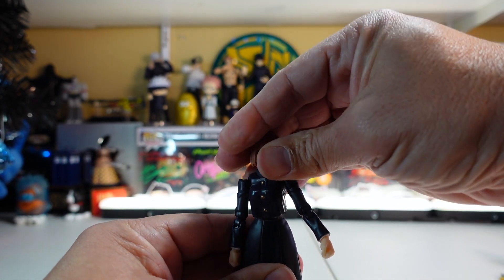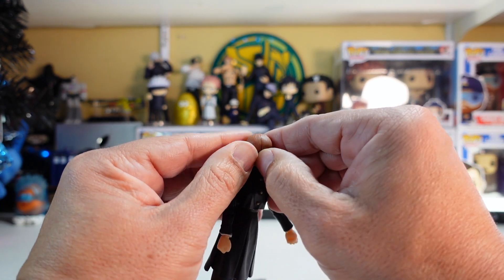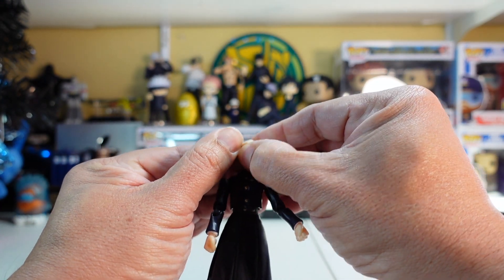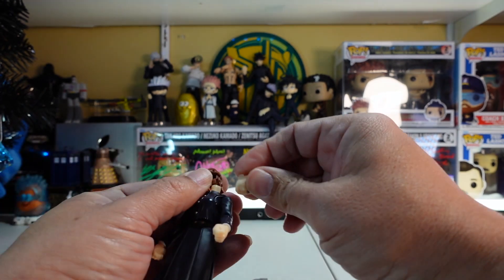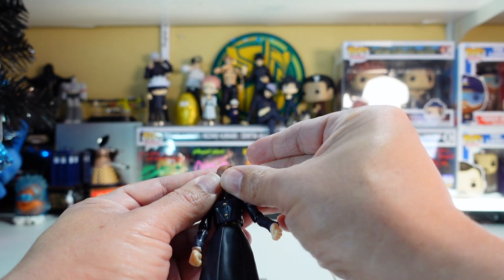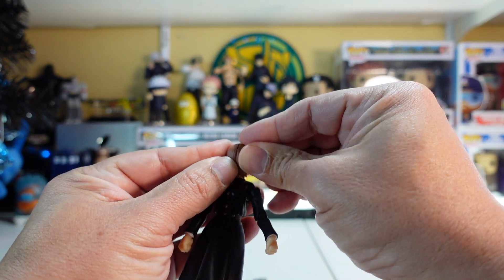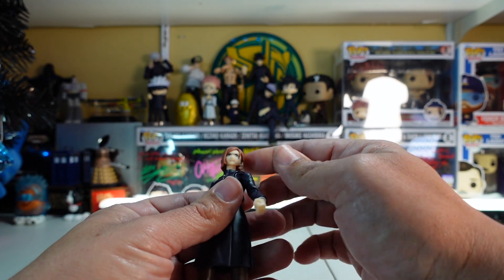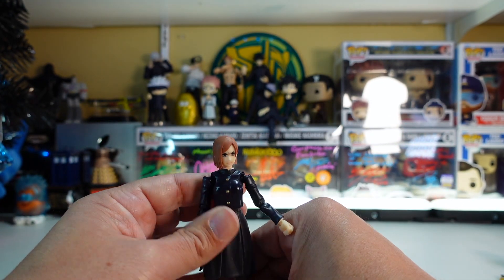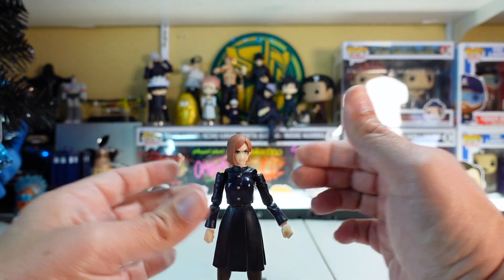The figures stand pretty well on their own. To swap faces, just pull the face off, line it up with the bottom holes — the top holes are for the hair — then pop the hair back on. Now she's got her angry face on. The hands pop off at the ball joint too, so be careful with those; we'll swap them out as we do some poses.